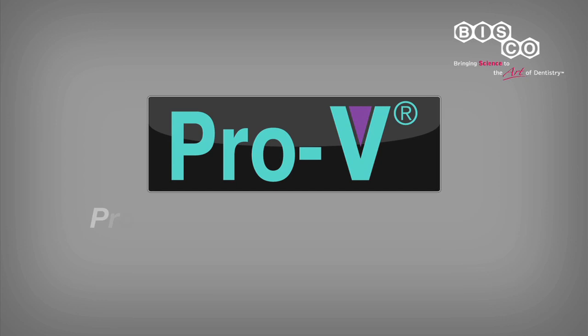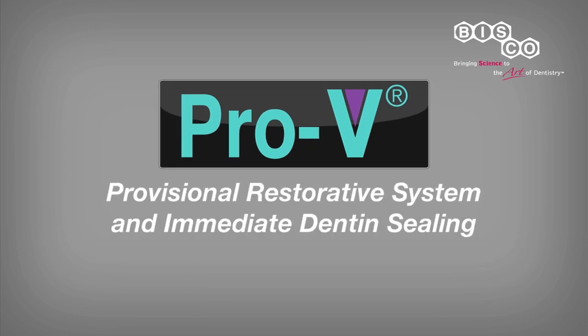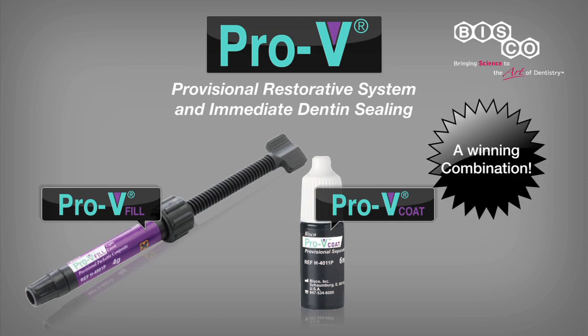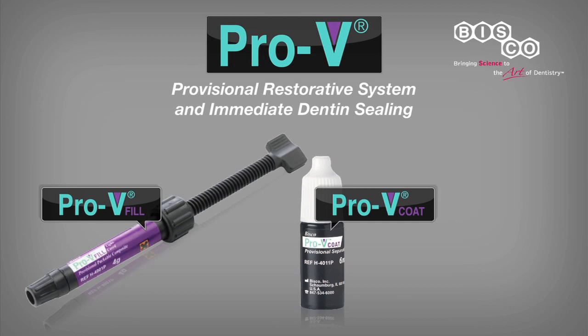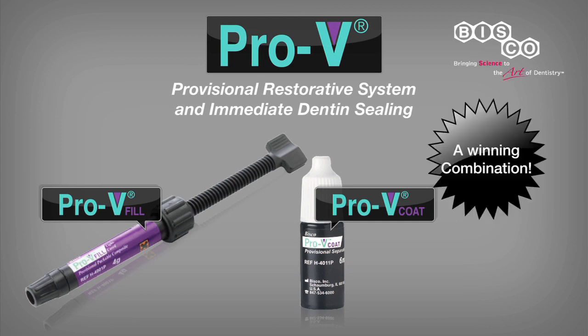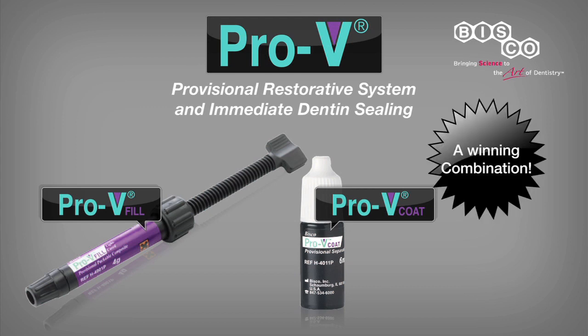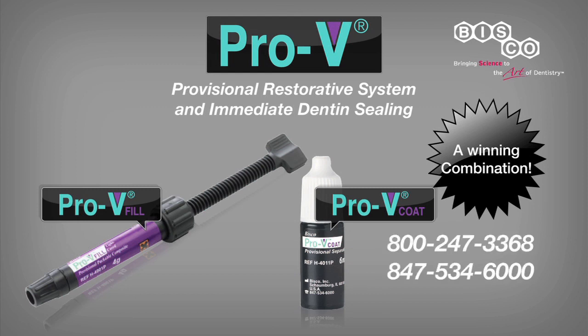BISCO's PRO-V provisional restorative system, along with the many advantages of the immediate dentin sealing technique, are the perfect combination for fast, more effective, and reliable provisional inlay and onlay restorations. For more information, contact BISCO at 1-800-247-3368 or visit bisco.com.